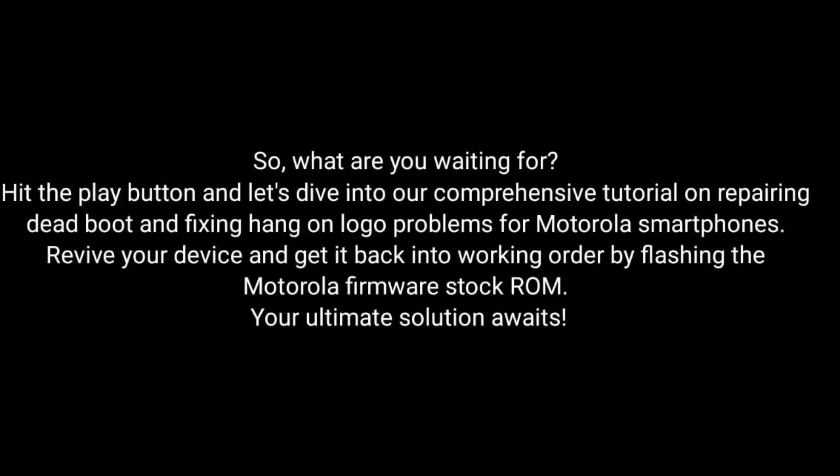So, what are you waiting for? Hit the play button and dive into our comprehensive tutorial on repairing dead boot and fixing hang-on logo problems for Motorola smartphones. Revive your device and get it back into working order by flashing the MotorRay firmware stock ROM. My ultimate solution awaits!